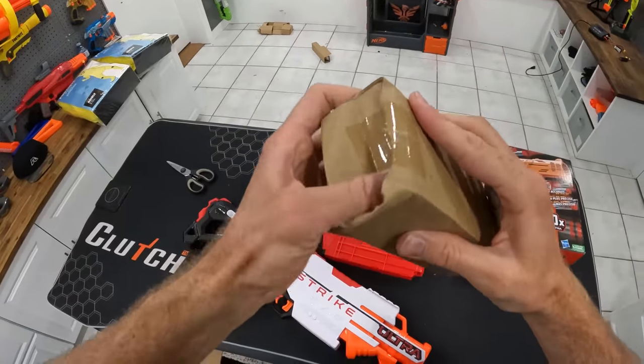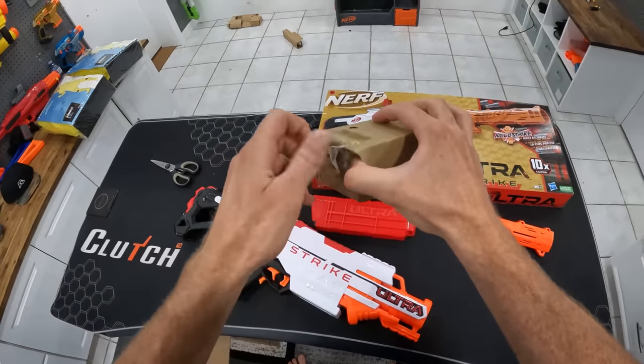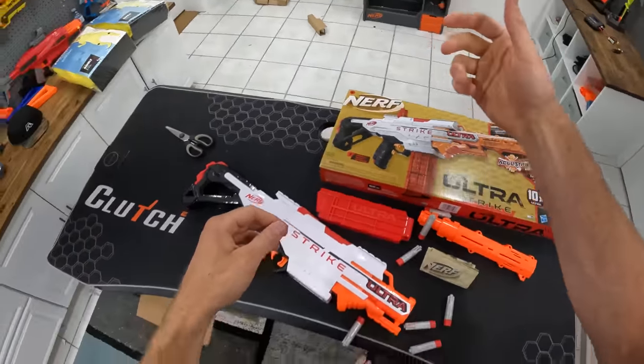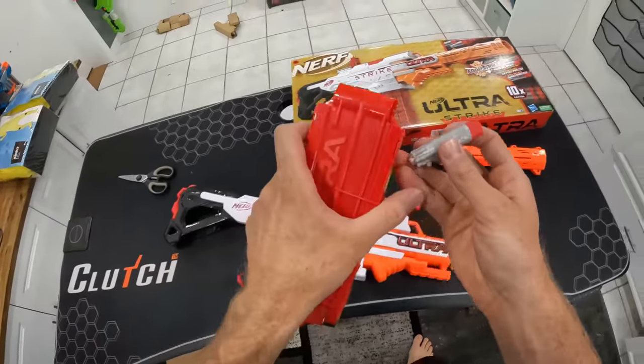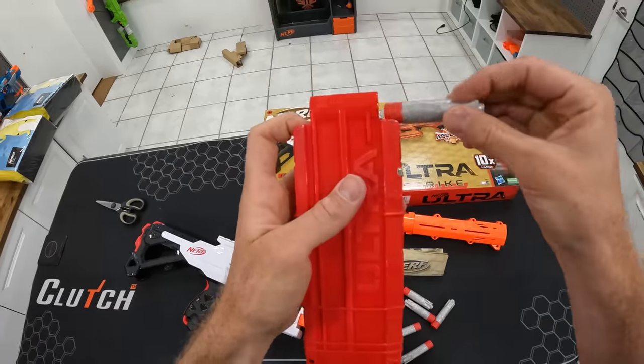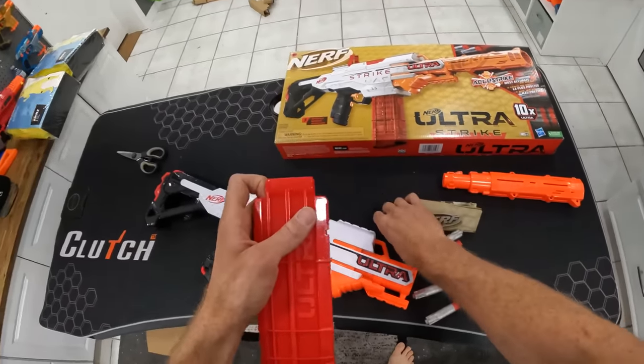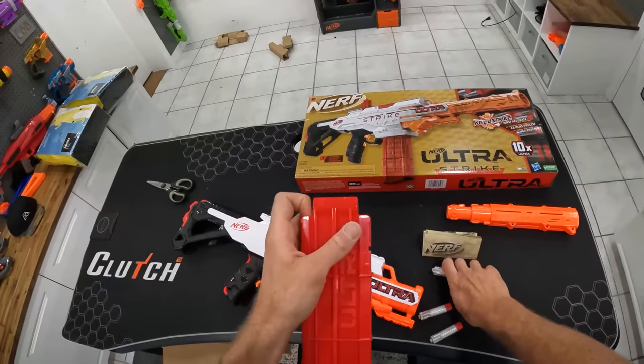The darts are in this box — should come with 10. They are silver and gray. It looks like there's an extra slot in the back for an extra magazine, which is nice. Make sure you put the darts in the right way — if you're used to the channel, you know Mitch always tends to put the darts in backwards, so try not to do that.